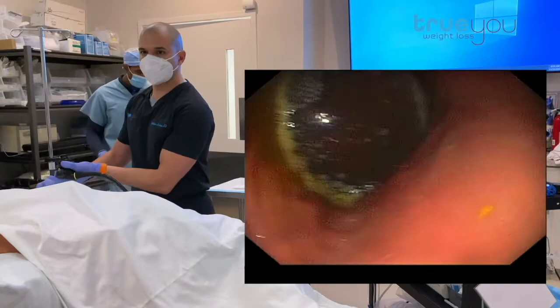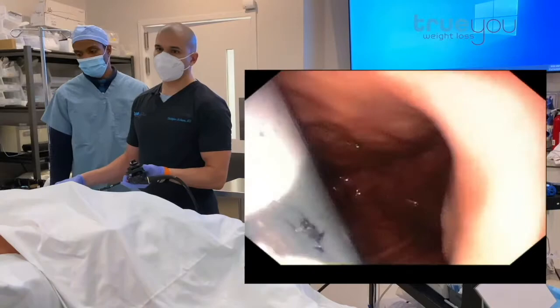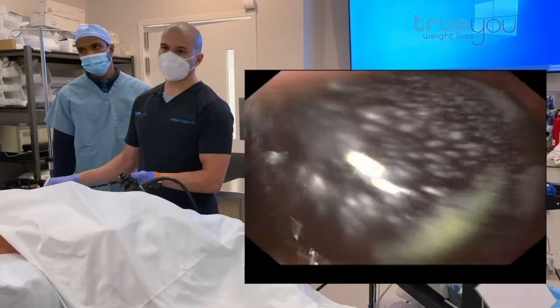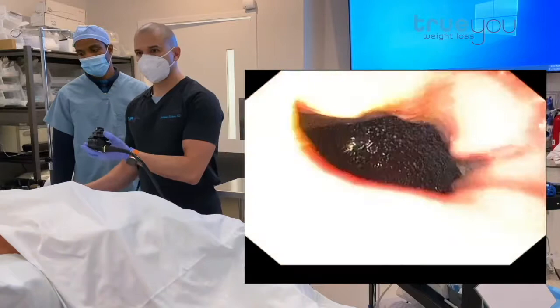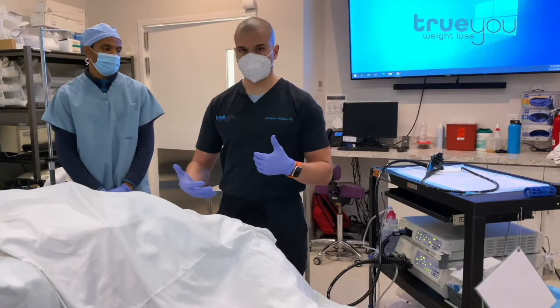Our patient will go about her normal activities — exercise, travel, whatever she likes to do — for the next six months. She will follow a liquid diet for the next three days of clear liquids, then two weeks of full liquids which is protein shakes. That gives the stomach time to get used to the balloon, then she'll advance to regular food. She'll wake up momentarily and go home. This is a 12-month program: the balloon stays in for six months, then we reverse the process and remove it. For 12 months she'll work with our team and dietician to stay on track with nutrition and losing weight appropriately. That is the Orbera balloon placement.